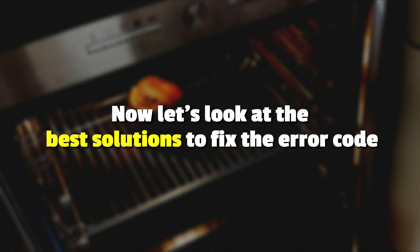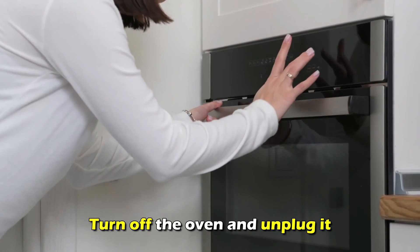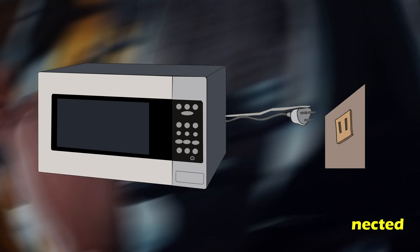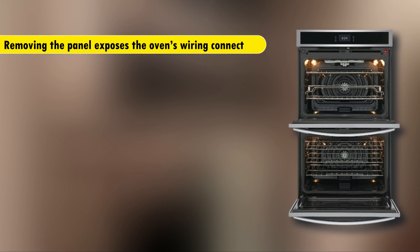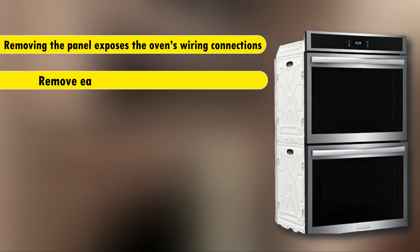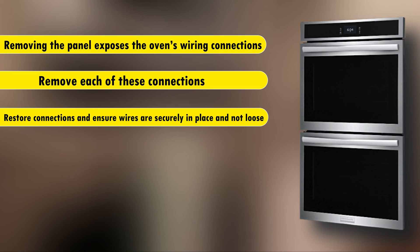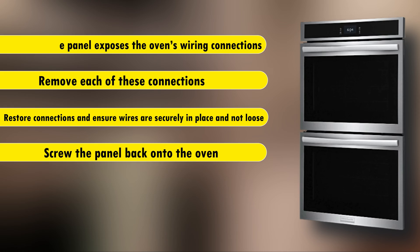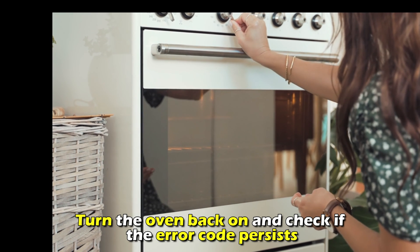Let's look at the best solutions to fix the error. First, check the oven's wiring. Turn off the oven and unplug it. Ensure any propane connections are disconnected, and take out the screws of the oven's back panel to remove it. This exposes the wiring connections — remove each connection, then restore them, ensuring the wires are securely in place and not loose. Screw the panel back on, turn the oven back on, and check if the error code continues.